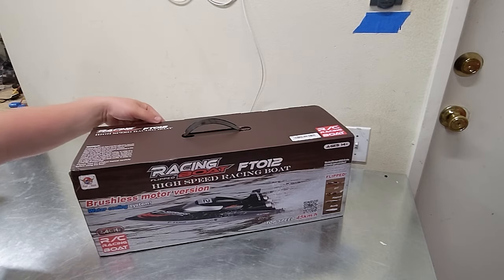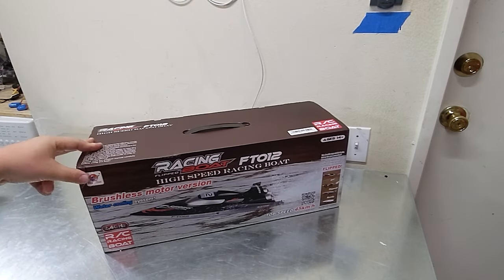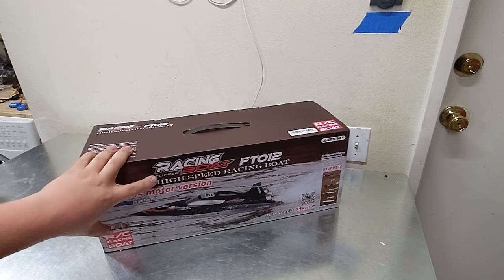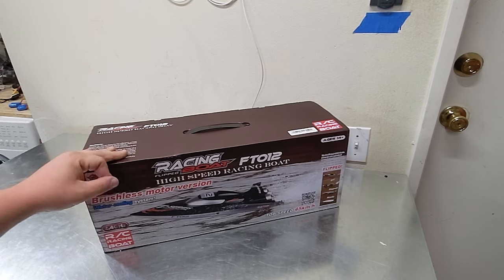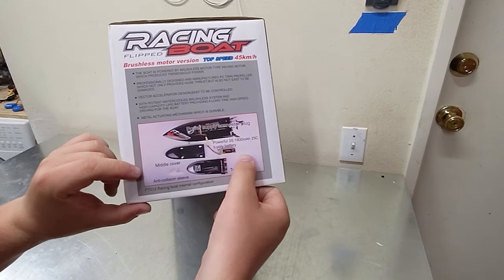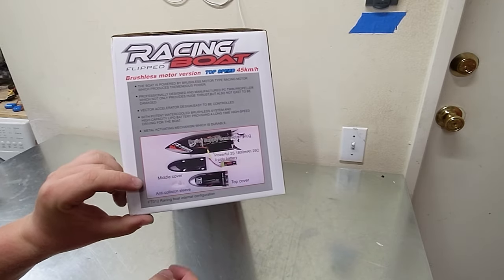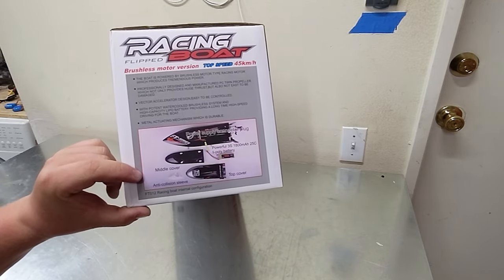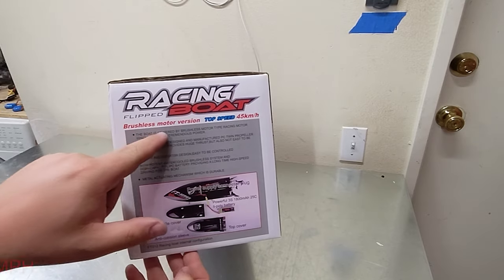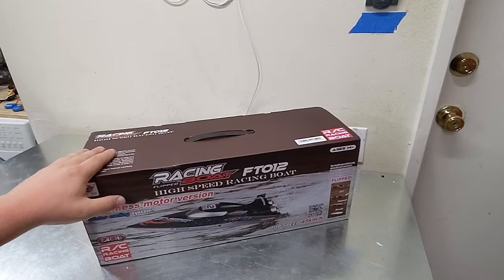I've already gone through and cut all the tape, so we're just gonna pop this open. This boat is from Banggood. It is a racing boat that can flip itself. It's the FT-012, so it means it's 12th scale. High-speed and water-cooled, running on a 3S 1800 milliamp hour 25C battery. It has a middle cover and a top cover, just like the smaller boat. It's brushless with a high top speed of 45 Ks an hour.